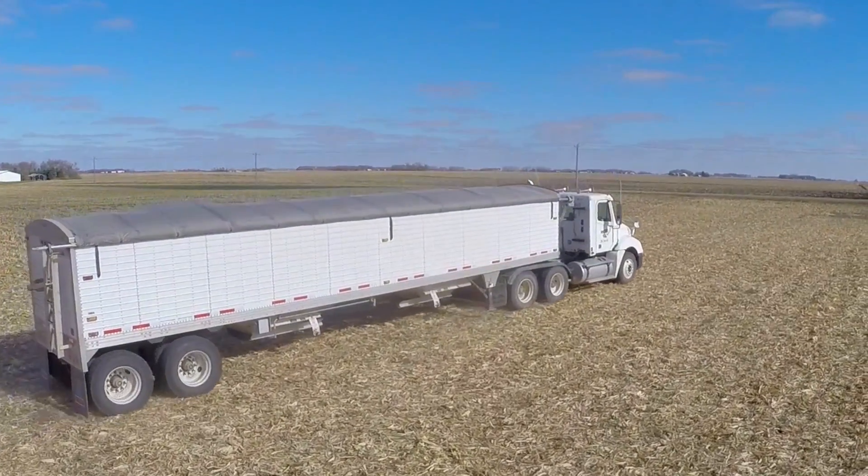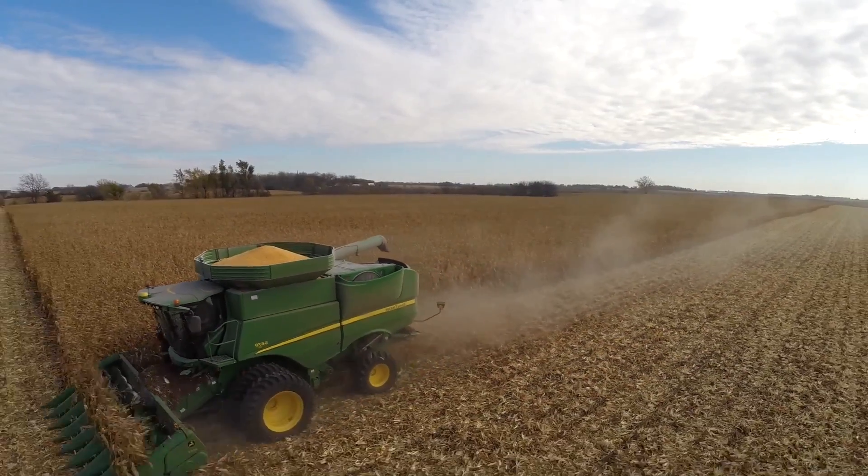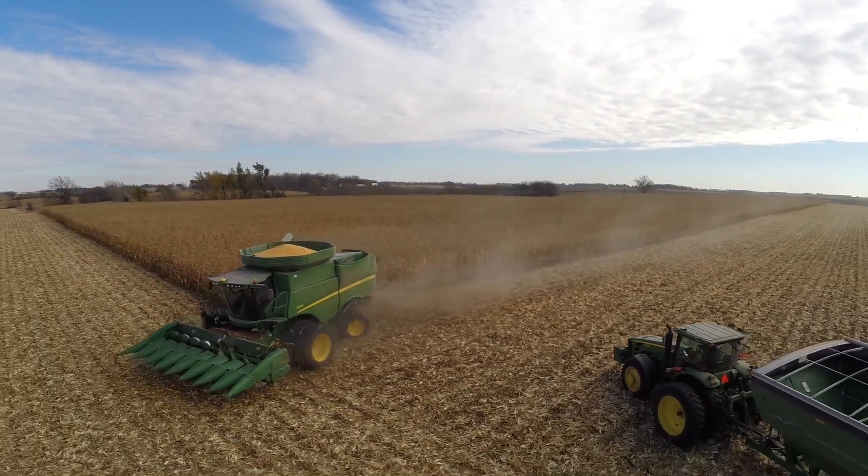It has allowed us to run trucks to multiple different bin sites at the same time out of the same field, and that's eliminated us having to pack up and move. Right now we're figuring it's going to shave at least two weeks off our total harvest time.